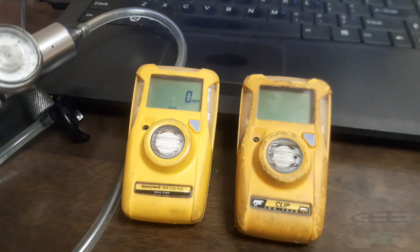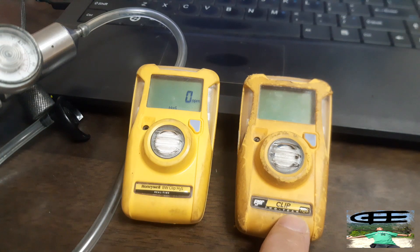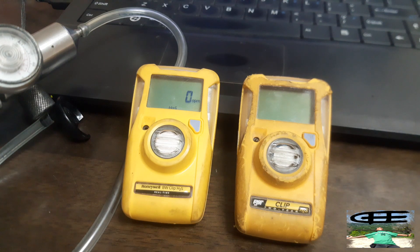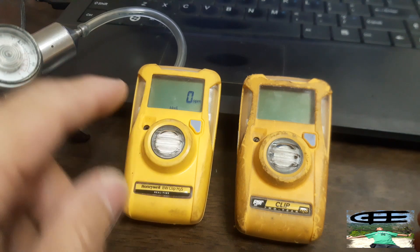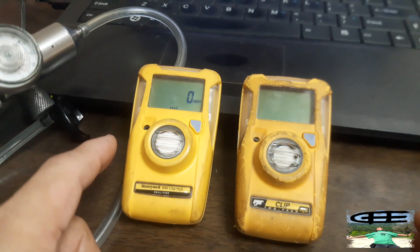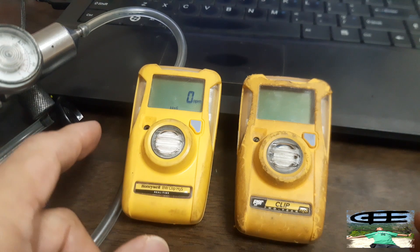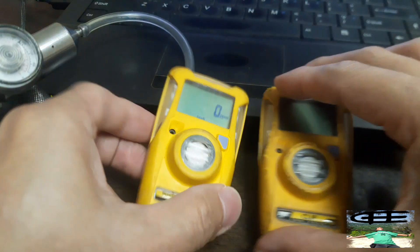What we have here is two models of BW Clip. One is the Honeywell BW Clip H2S Real-Time — this is a calibratable unit. And we have the BW Clip Two Years, which is a non-calibratable unit. What we're going to do today is show you how to manually calibrate the BW Clip H2S Real-Time. This is very easy, so to start we'll just press the button.